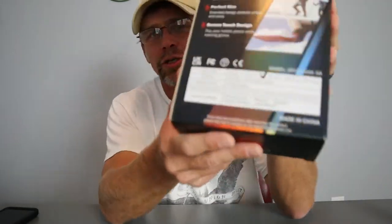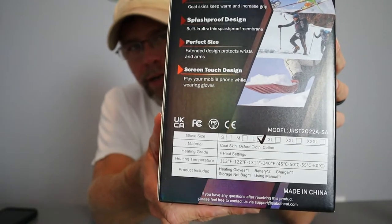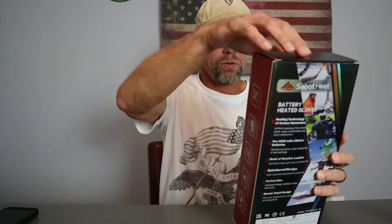There is a size chart on Amazon — I got the large and they fit perfect for me. They heat up in three seconds and feature advanced heating of the whole glove, plus the goatskin leather. Let's take a look at what you get inside the box.